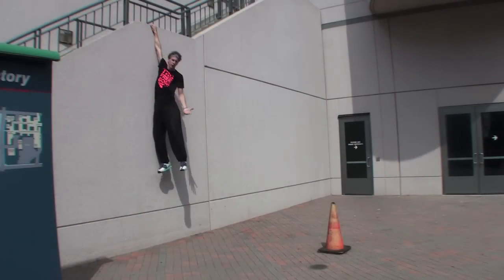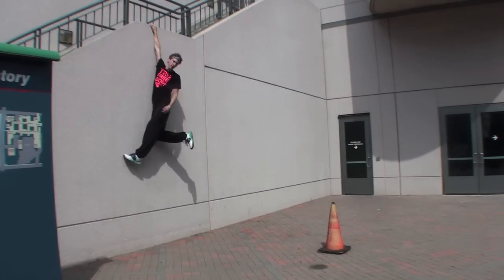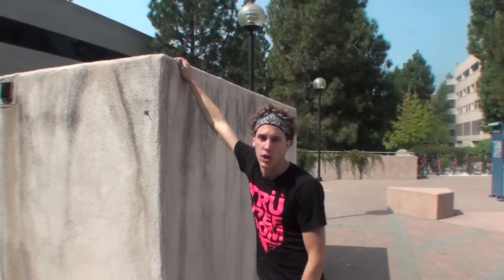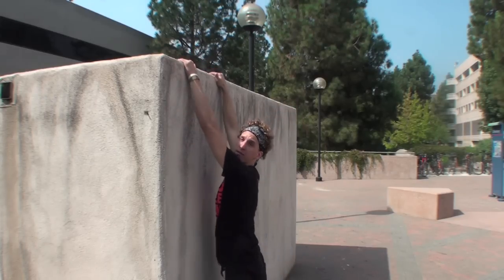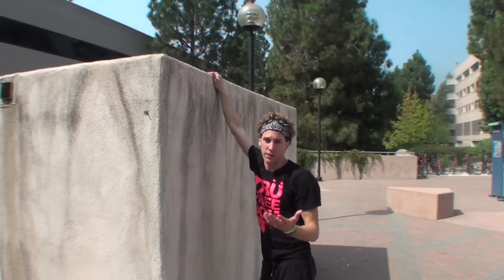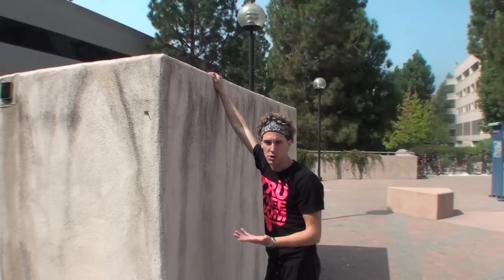So now that you're here, you're going to have to learn how to climb up. For the purposes of filming, I've moved to a lower wall so that I can actually show you the technique of climbing up from the cat position. At this point, you're at hand-hanging — you're hanging on the wall. Or if it's a lower wall, you might just be popping up to a cat position.